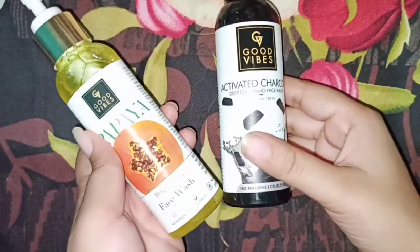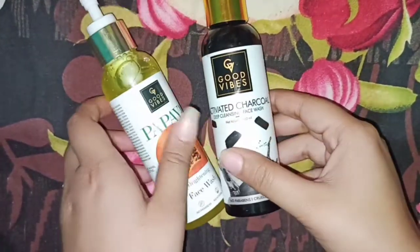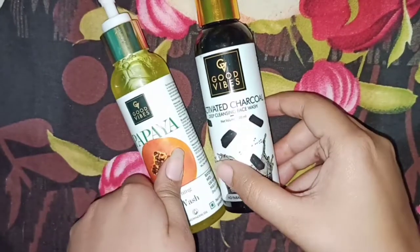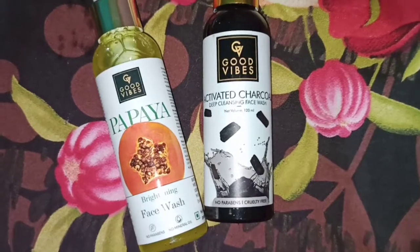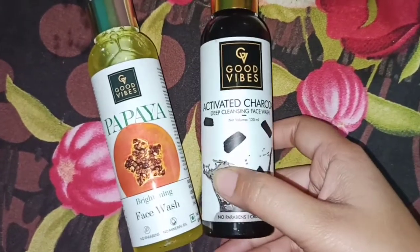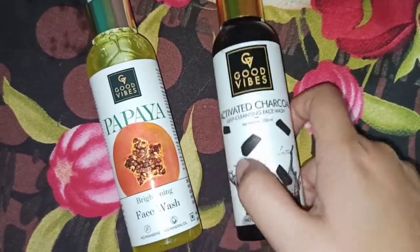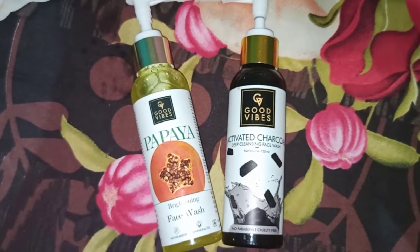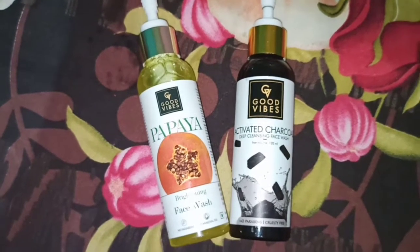Both products are very good, so decide what your concern is and what you need. If you have any questions, you can ask me in the comments. You will find the purchase links in the description box. If this video was helpful, make sure to like, share, and subscribe to my channel.